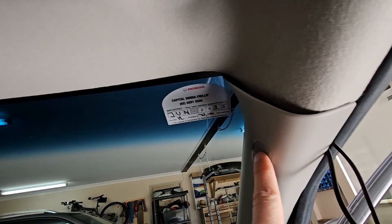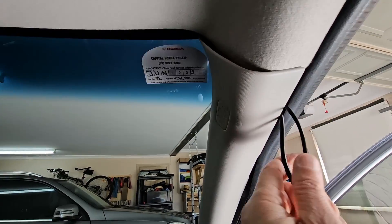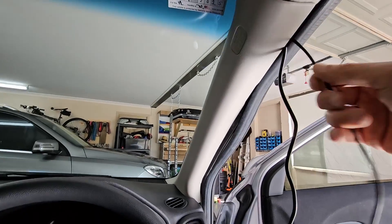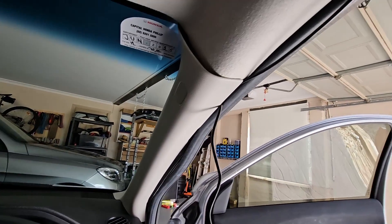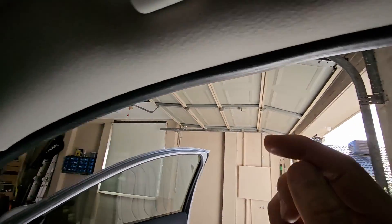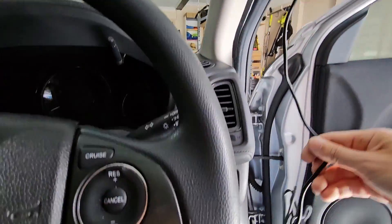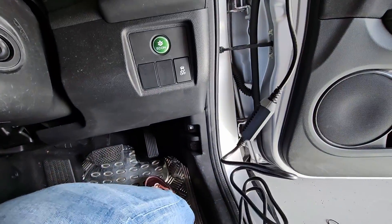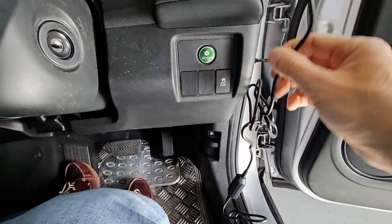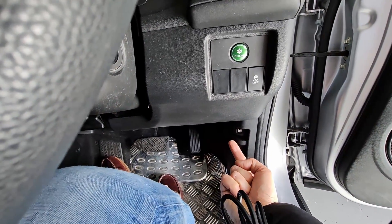This thing here is just held together by a clip — just got to pull it right back. Now the rear camera cable I'm going to run through behind here and all the way to the back. The power cable, which is the hard wiring kit, is going to come down here, and there's a fuse box under there that I'll tap into.